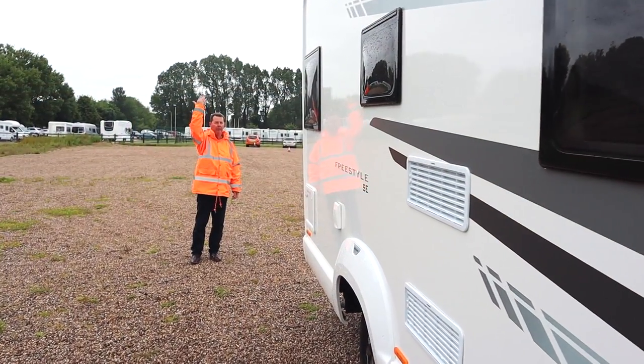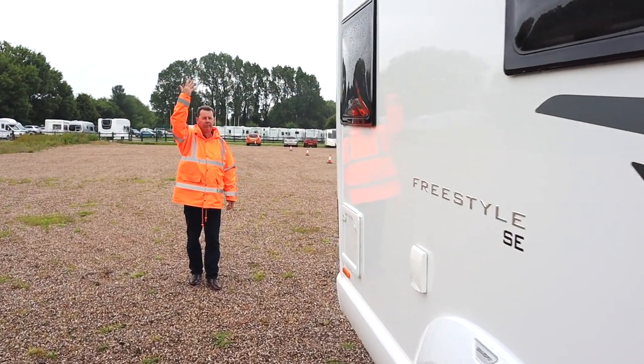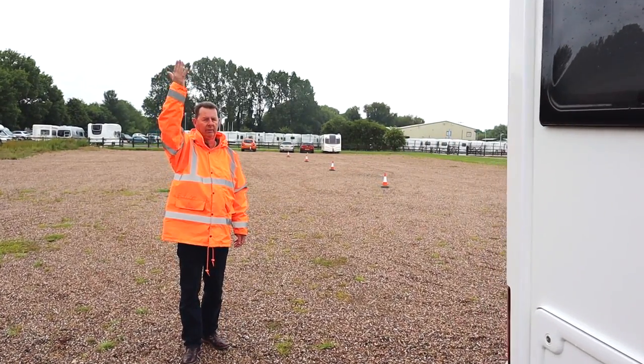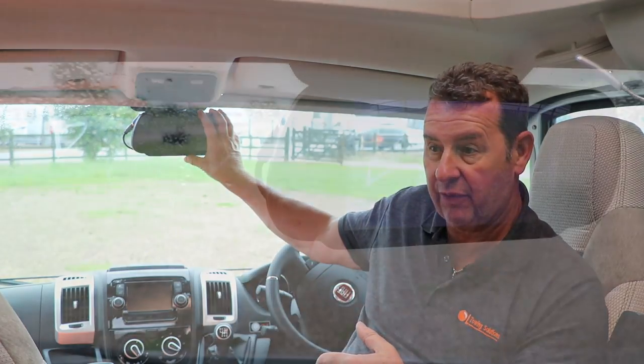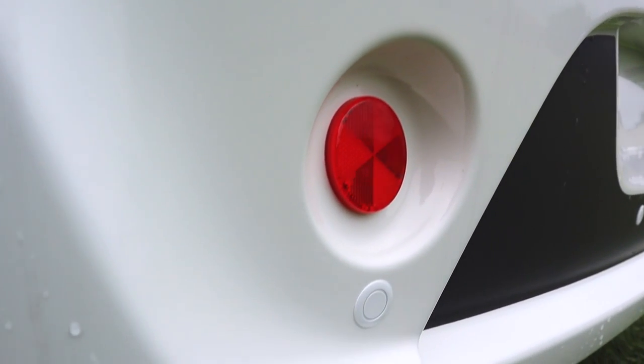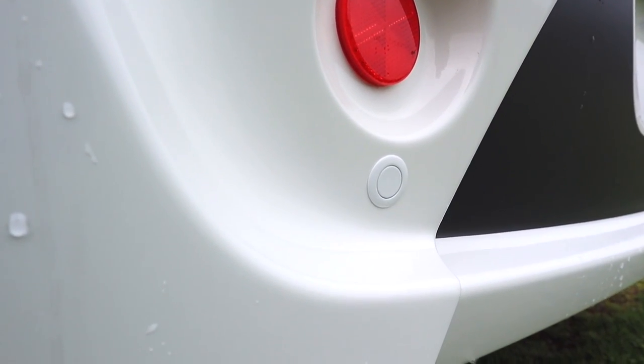Number two: if you've got someone with you, ask them to help. Get them to go to the rear of the vehicle where you can see and hear them so they act as an extra pair of eyes as you reverse. If you've got reversing cameras, use those. If you have reversing sensors and they start bleeping, take note and stop.